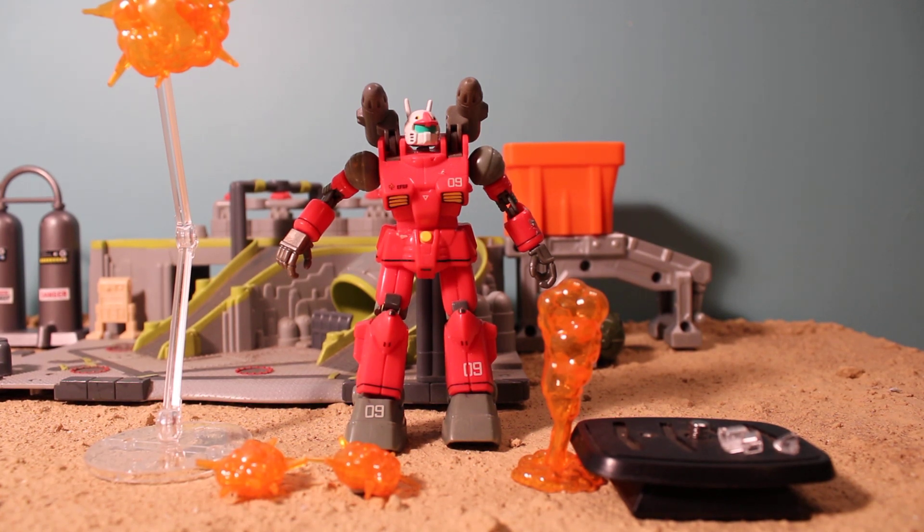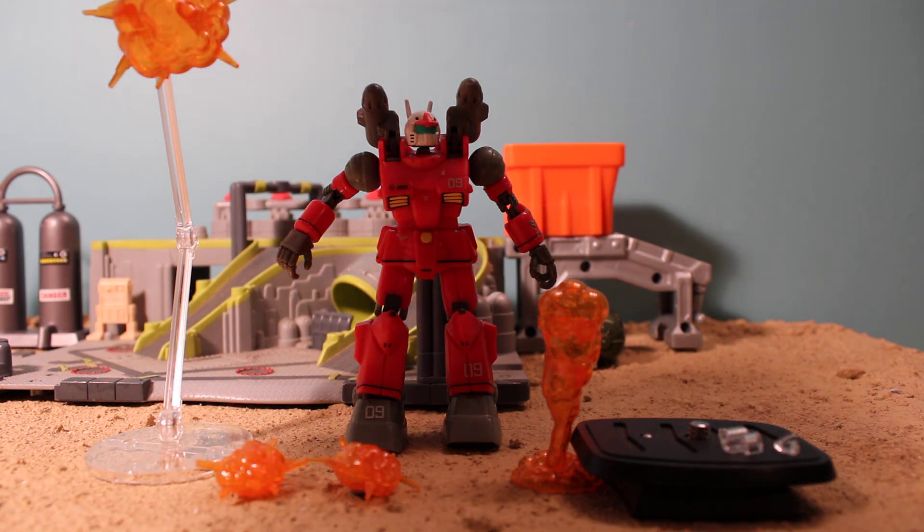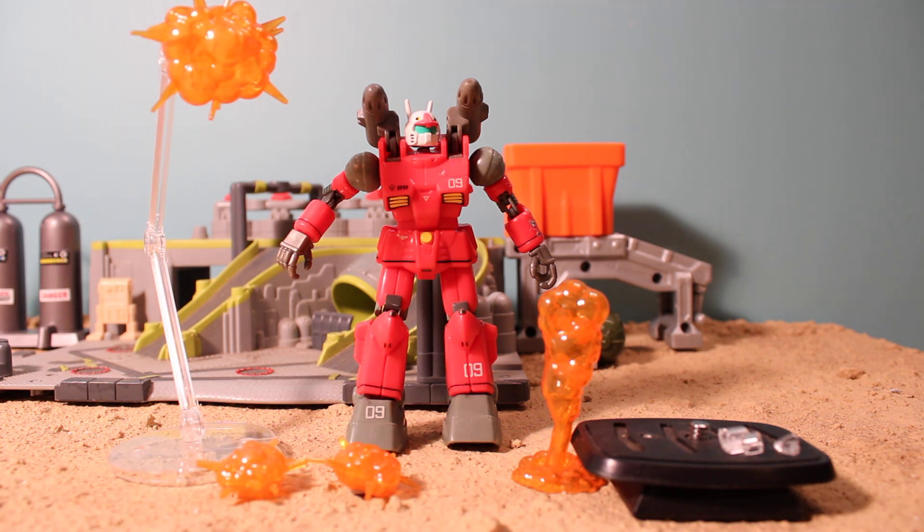Hey guys, Jessica Damu here with another Gundam-esque toy review. These are 30-minute mission hobby model kit weapon effects. They're pretty cheap, actually. I can't remember what this cost — I think it was like $12 or something like that.